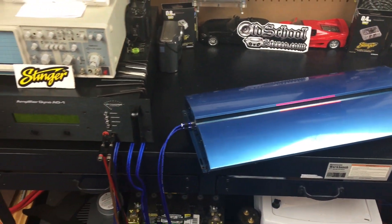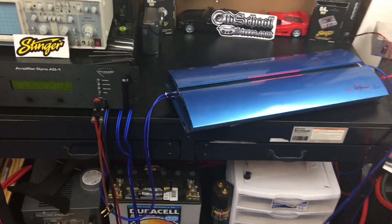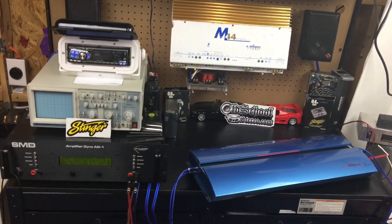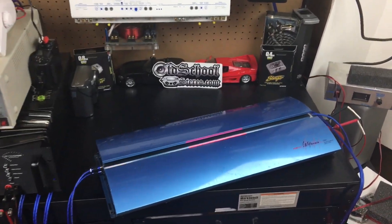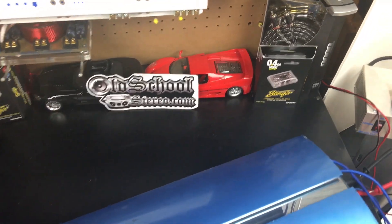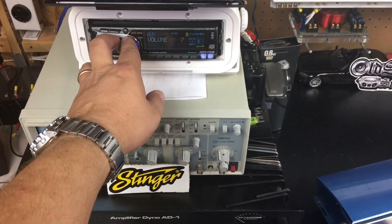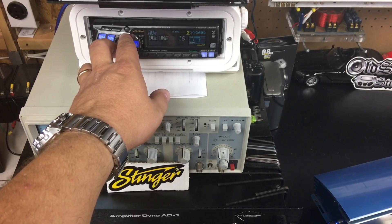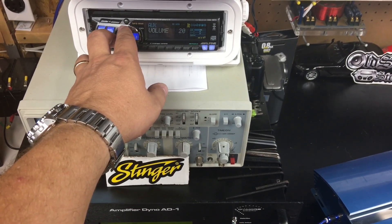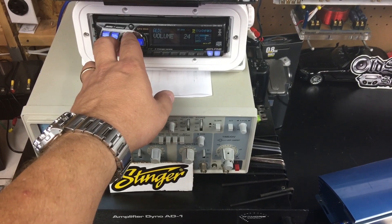I kind of hate even doing these type of demos because the mic is going to distort — it's not going to sound right to you, you're not going to be able to get the experience that I have here. I'm going to do it anyway. So let's try a little bass track. Let's crank it up some. Again, apologies for the distorted sound on the mic — this is clean here in the OSS Labs.